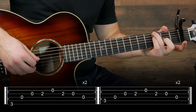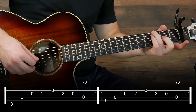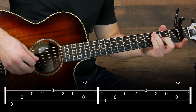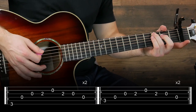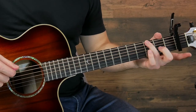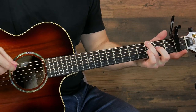So we're going to start and it's going to sound like this. This one's pretty easy. We're just starting with the third finger on the third fret here, and it helps if you hold this while you play the other strings.